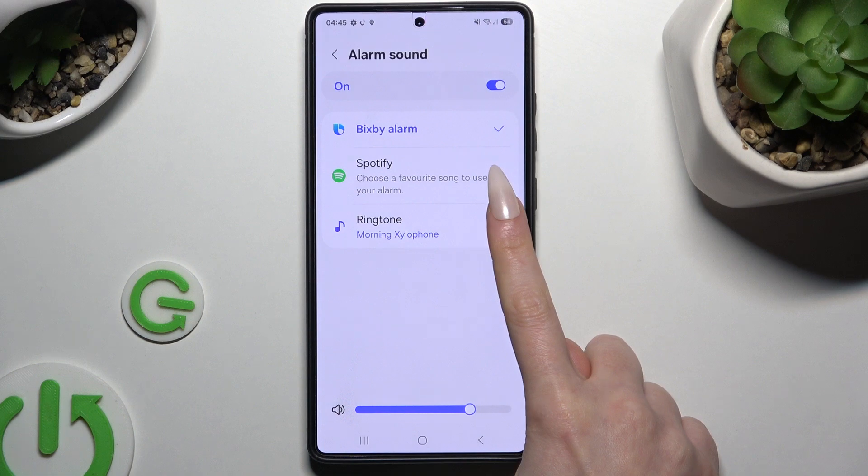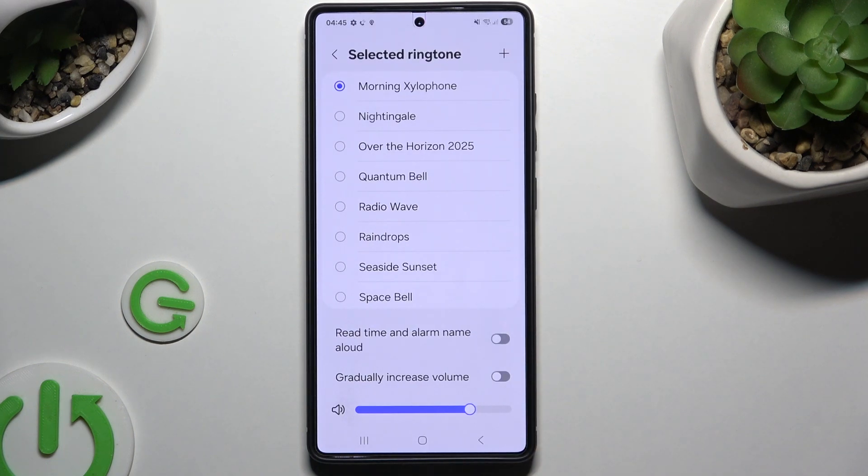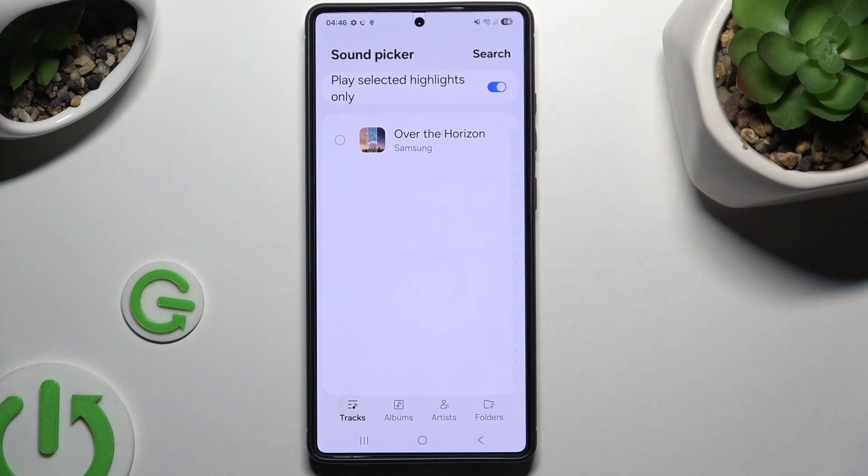If you want to hit ringtone, you need to tap on it. Choose Allow, and to pick one of those ringtones, tap on the best one and go back. If you want to add your own, use the plus at the top right corner.